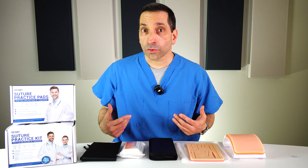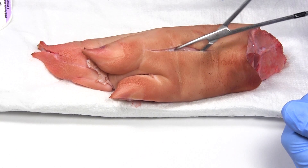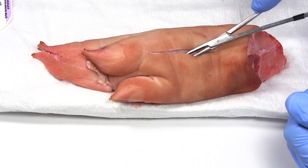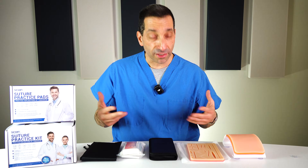When I learned in school, we learned on pig's feet. They would get these feet — we'd have two of us to a pig's foot. You would make incisions on the foot and then you would sew them up, and it was adequate for what it was. Not great. Human skin was definitely easier.